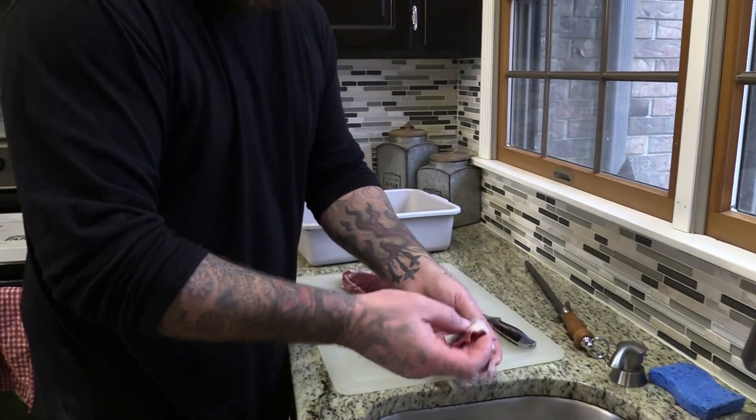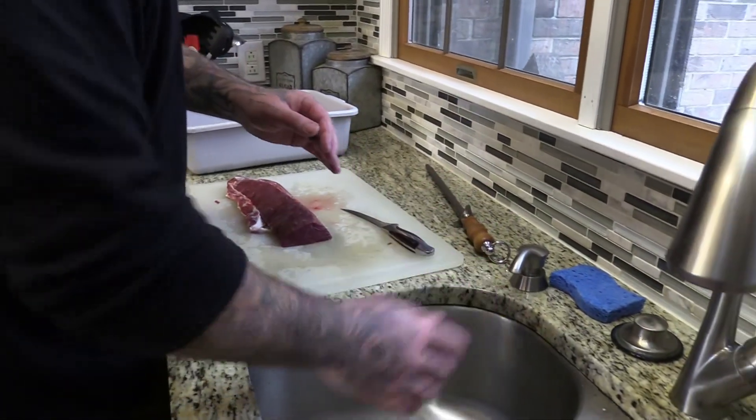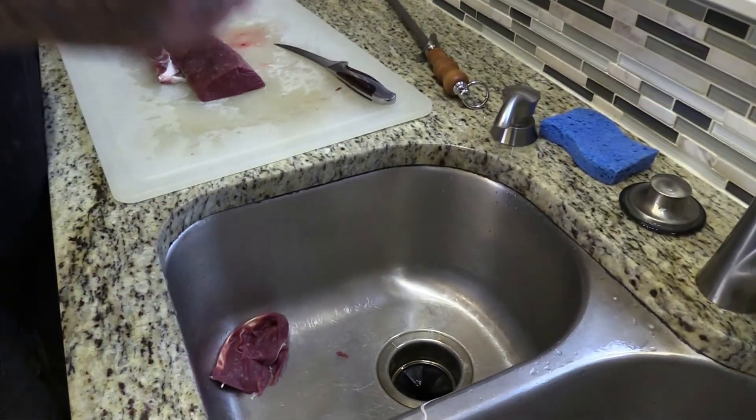Also our scrap stuff like this — I'll season it in a marinade, dehydrate it down, and make dog treats out of it. Our dog goes crazy for them. But you can also grind it and make sausage.